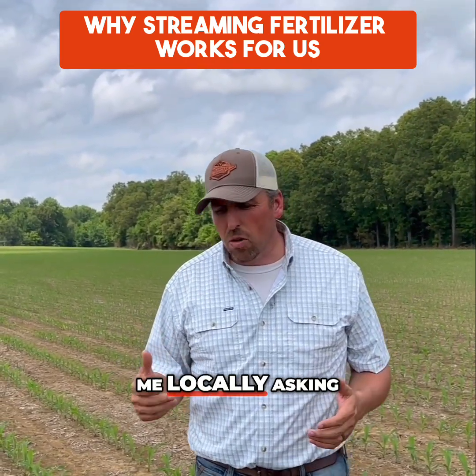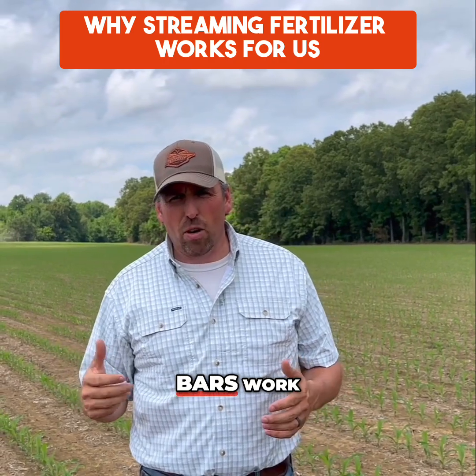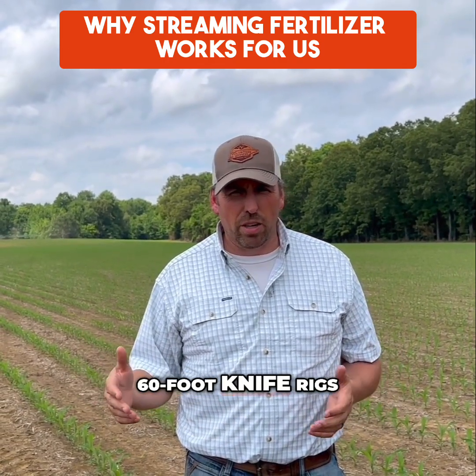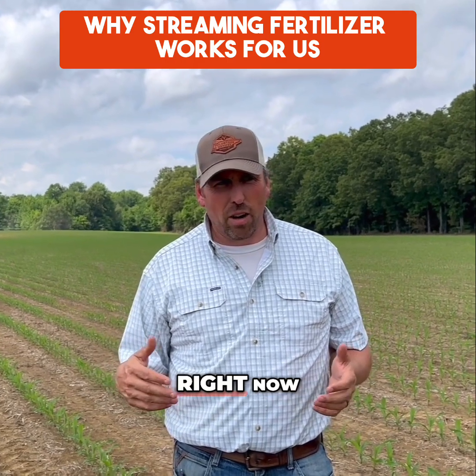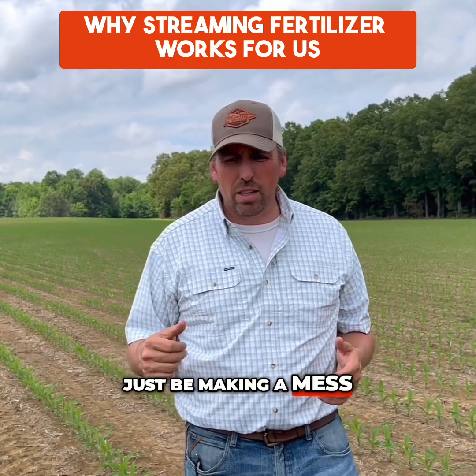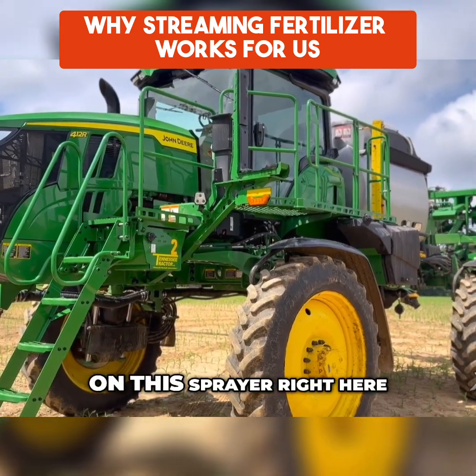Several people called me locally asking how do the stream bars work and what do you need to do to make them work. For us, we used to run 60 foot knife rigs. It's so wet here right now that for the most part you'd have to be running four-wheel drive and just making a mess. We run stream bars, just like we're running on this sprayer right here.